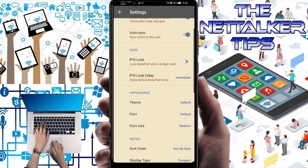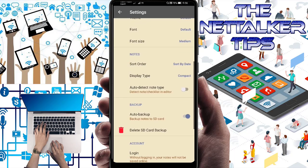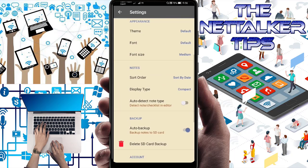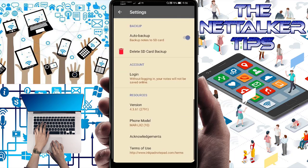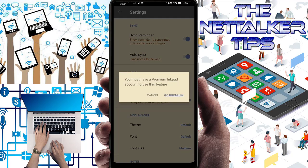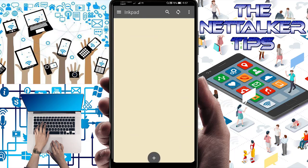In settings you can set up a pin lock for your notes, change the theme, font size, sort order, and display type — you can customize everything according to your needs. If you try to set up the pin lock, a pop-up appears: 'You must have a premium Inkpad account to use this feature.' So the pin lock is only available for the premium version.